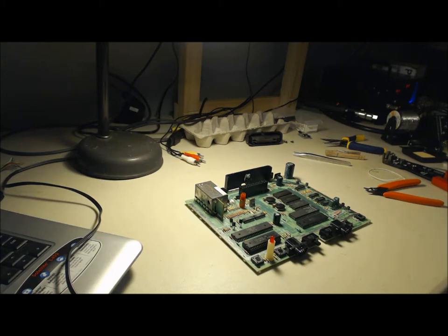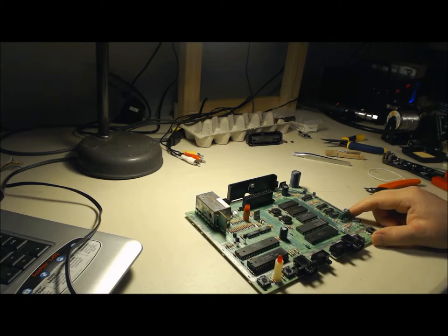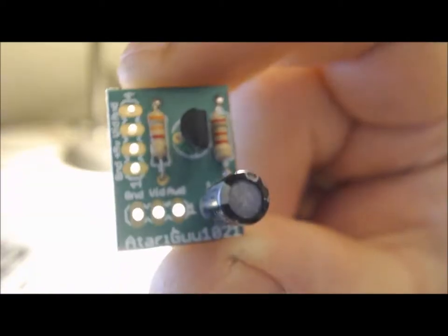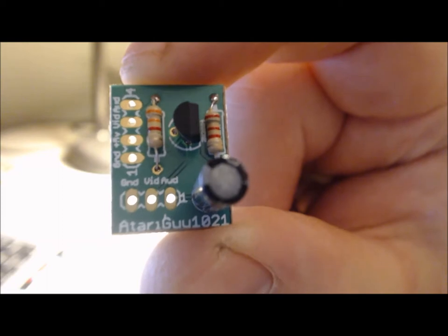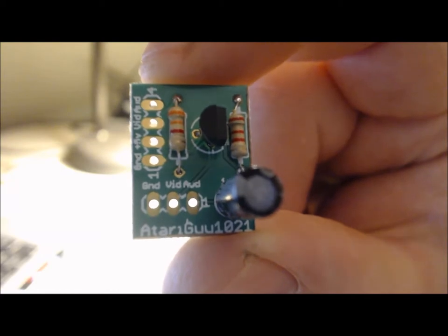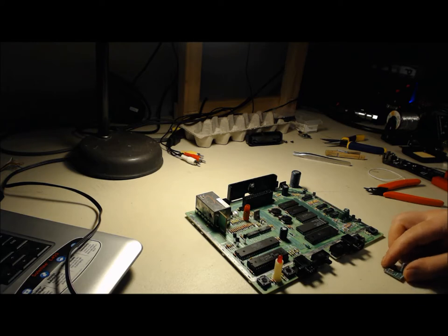Hello. I'm going to do an easy composite mod on an Atari 7800. The board is already out. I'm going to do some troubleshooting on this board, but it's up and running now, and I'm going to mod it. I'll do a walkthrough using the same little board I used in some of my other videos. I had a bunch of these boards printed up, and we'll probably sell kits for them. Somebody's been selling them on eBay for a long time, but it made more sense to just have some printed up.